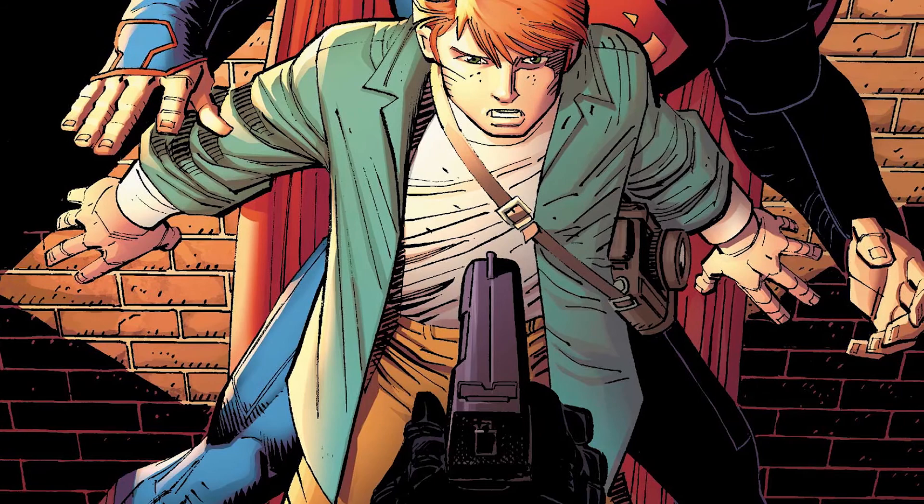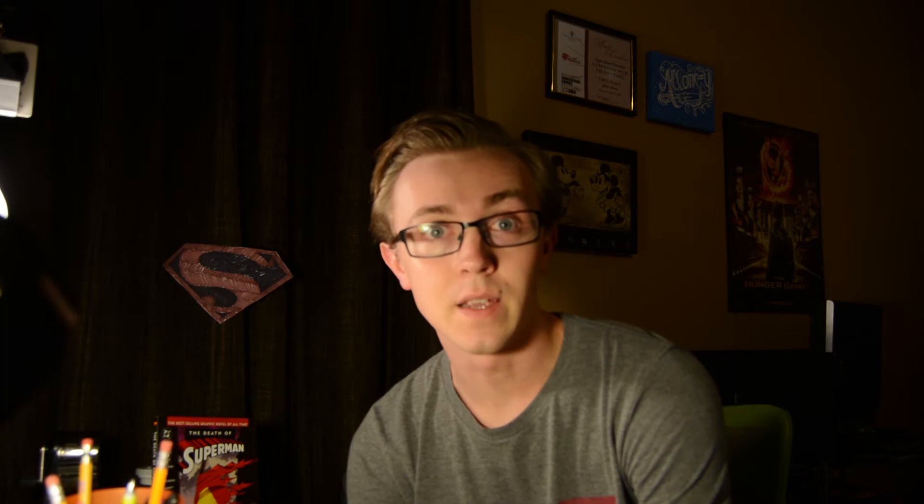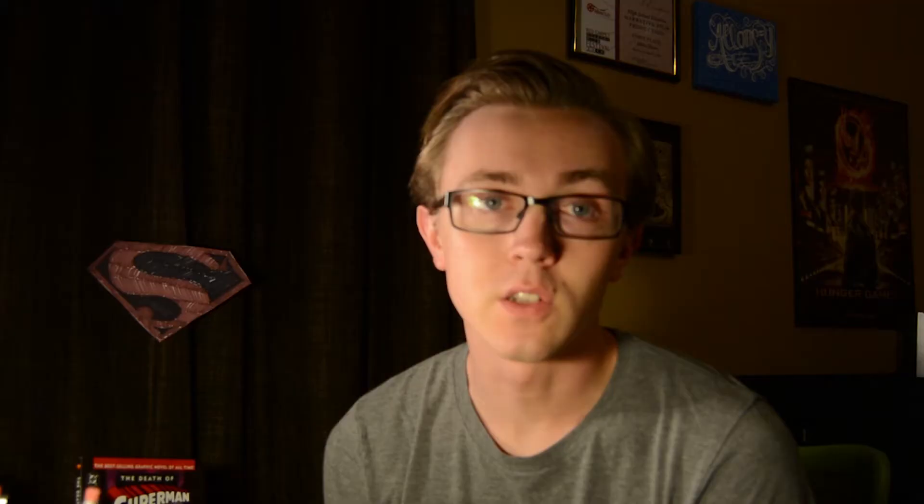The Superman short that we have planned focuses a lot on Jimmy Olsen. It's still a Superman short, but in our short Jimmy is kind of the main character. There's not a lot I can say about the story without giving it away. But I will tell you that we have the Superman suit — we're still working on it but we have the suit. We have the locations. Now we're just trying to find our Jimmy Olsen and our brief, brief, brief cameo Lois Lane.